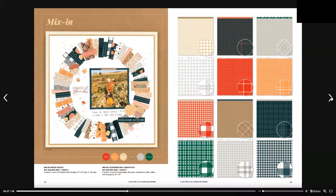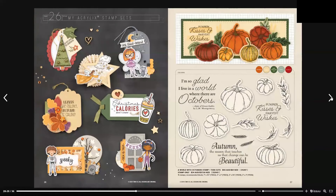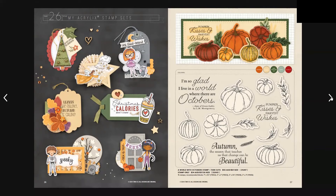Moving into the mix-ins, we have a mix-in paper pack for $13 and the mix-in coordinating card stock for $11 Australian. Now moving into the acrylic stamp sets — on the right-hand side we have the I Weld with October stamp and thin cuts, which is $55 Australian and $61 New Zealand.